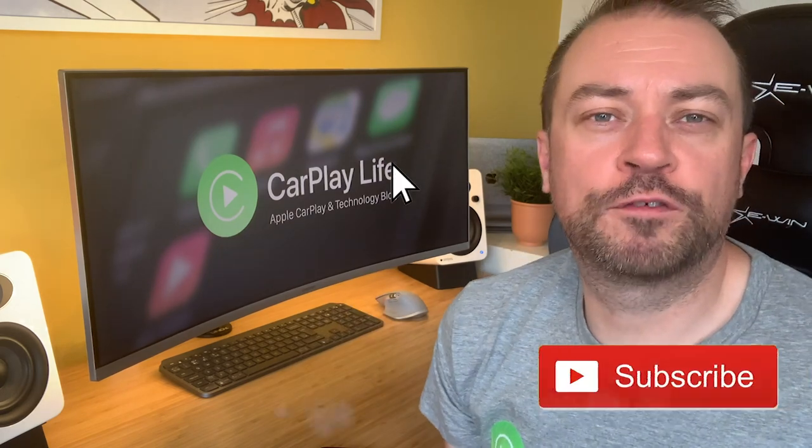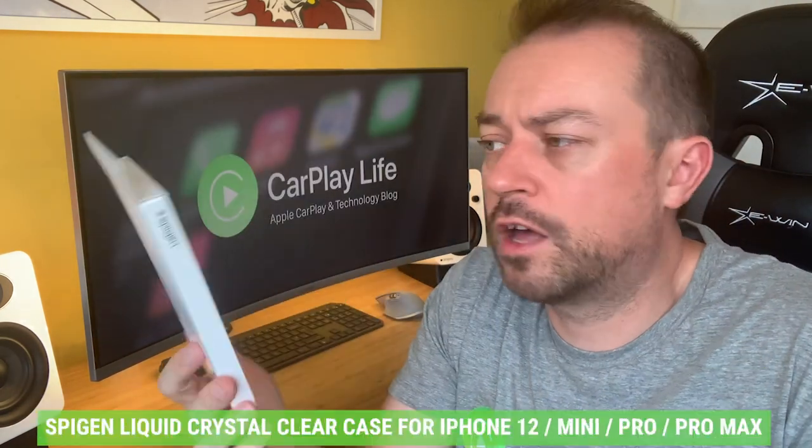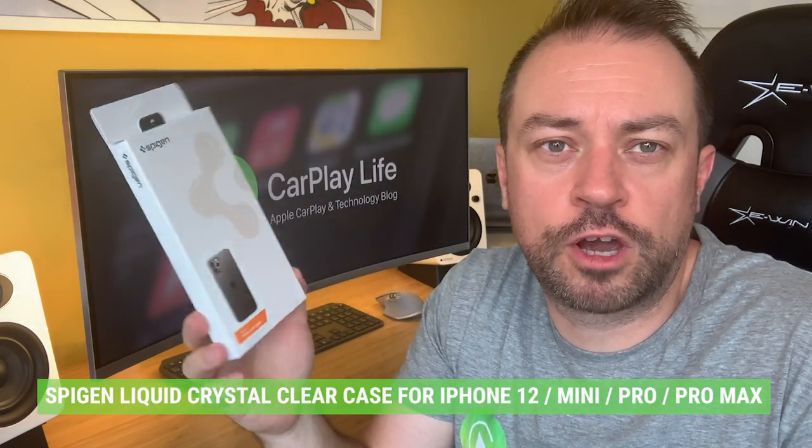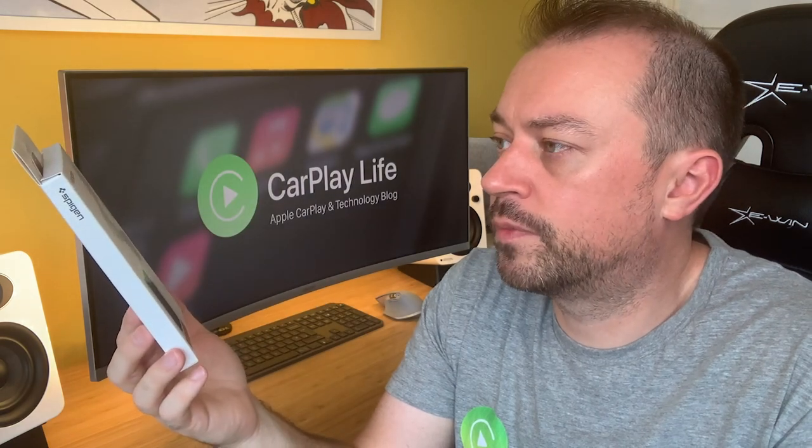Hi, this is Anthony from CarPlayLife.com and today we're checking out another iPhone case from Spigen — the Liquid Crystal case for iPhone 12 and 12 Pro. If you didn't know, the 12 and 12 Pro carry the same dimensions, so you can get the same case for either model. This case from Spigen is a clear case, so it shows off the colour of your iPhone — for example, the Pacific Blue colour.